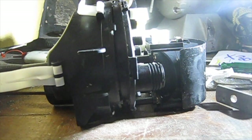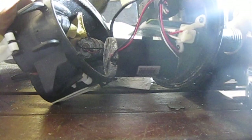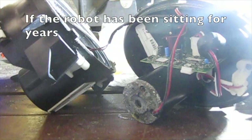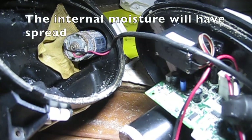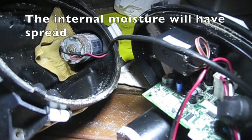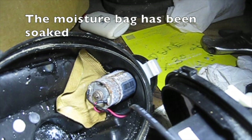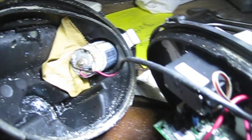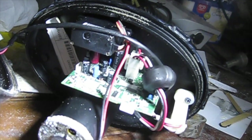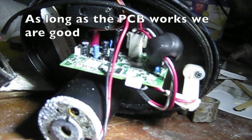See what's inside? It's full of water. If the robot has been sitting for years, the internal moisture will have spread. The moisture bag has been soaked. There's water in multiple places. As long as the PCB works, we are good.